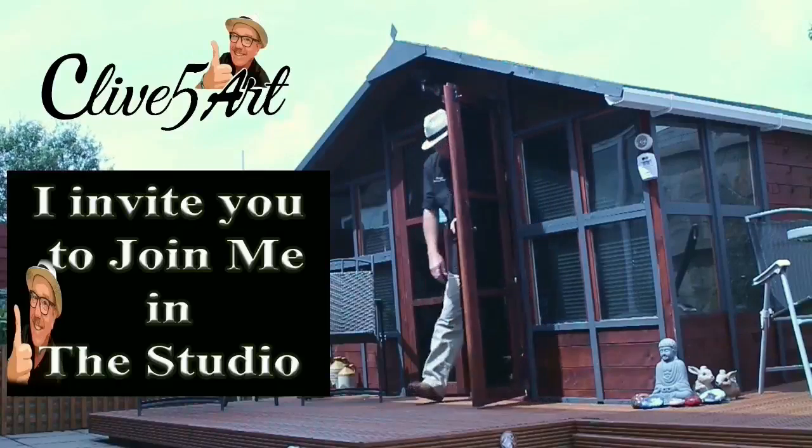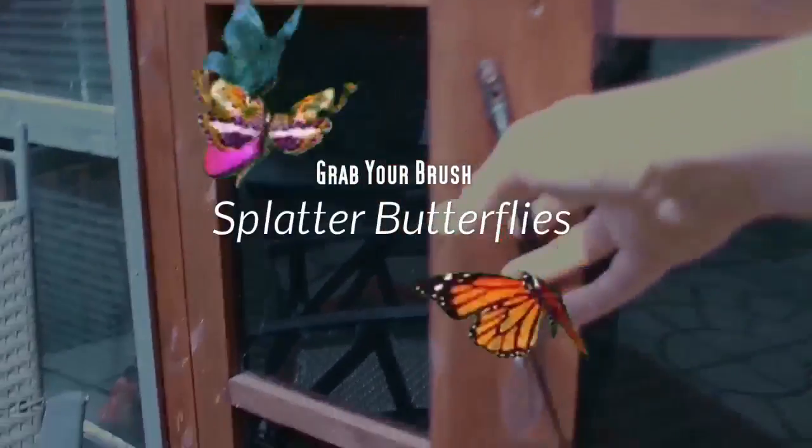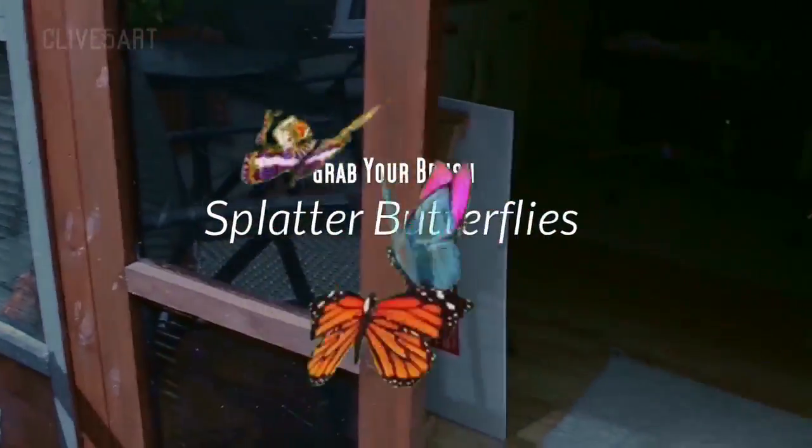Hey, welcome, thanks for stopping by. It's time to learn with our friend Clive. So grab your brush. Hello, my name is Clive.